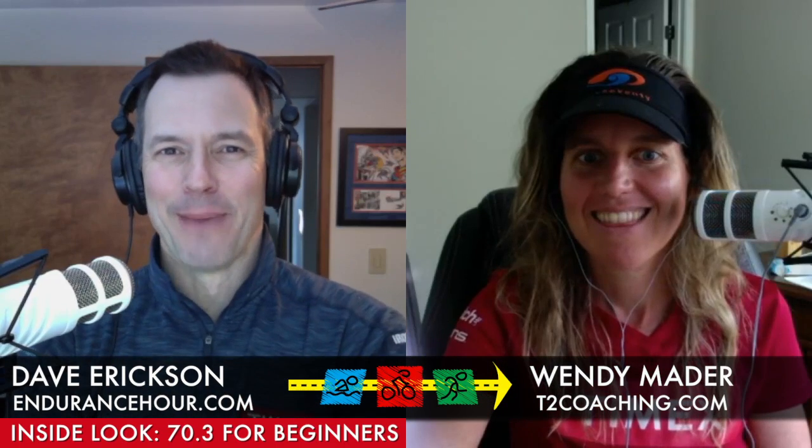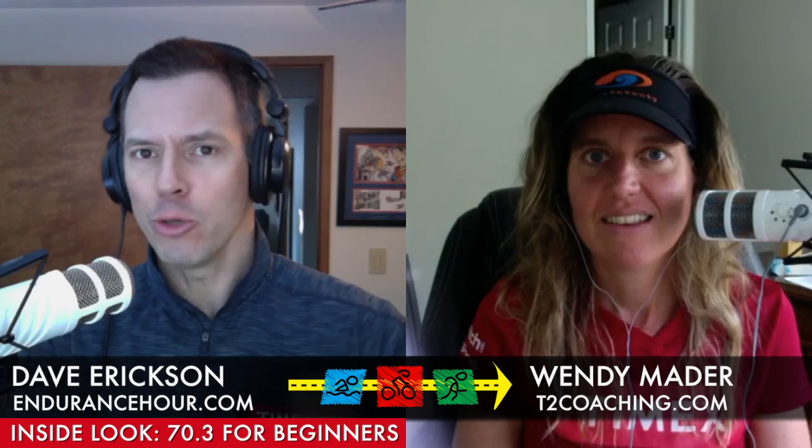Back alongside Wendy Mader from T2Coaching.com. I'm Dave Erickson with EnduranceHour.com. Today we are going inside our Ironman 70.3 training plan for beginners. It's a 16-week program. Today we're going to detail the first two weeks for you. Wendy, how do you structure a 16-week program for athletes?